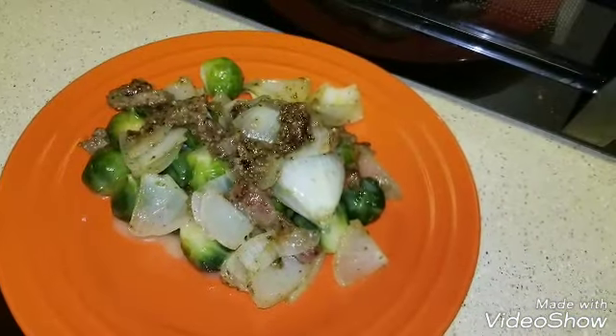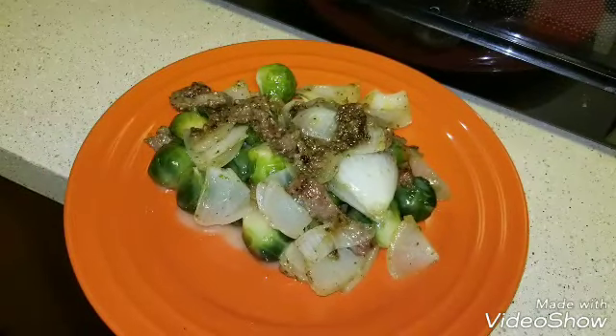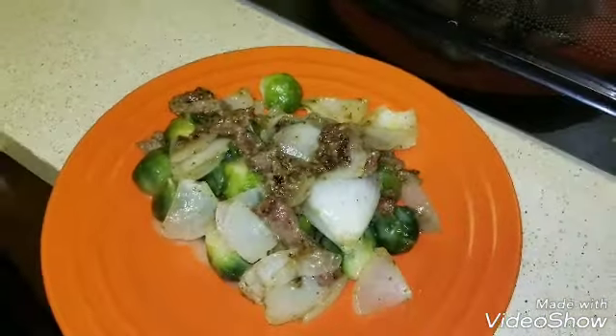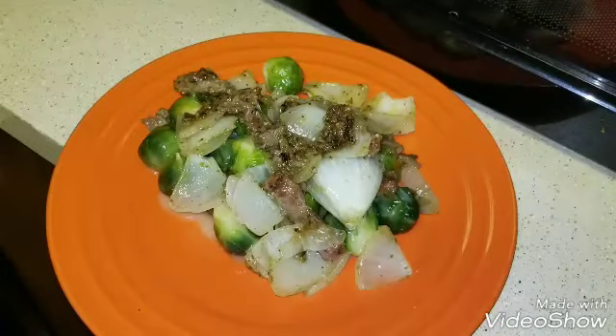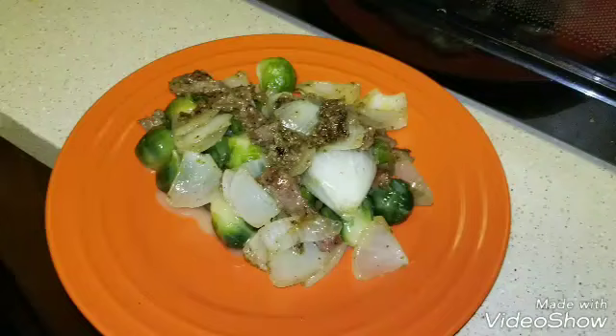This is my dinner. I just put the Brussels sprouts that I got — you guys have seen it in my haul, it was like $1.30. I eat the whole package myself, and then I just put some meat and onions on the top of it.